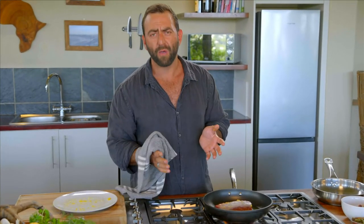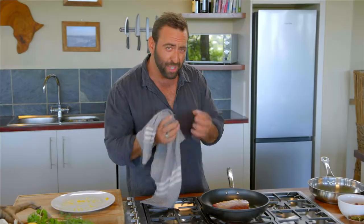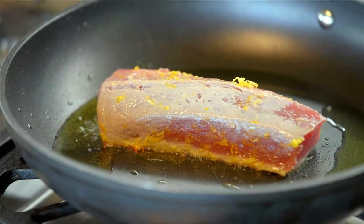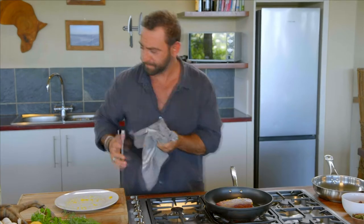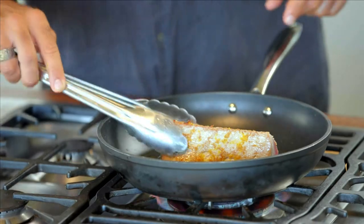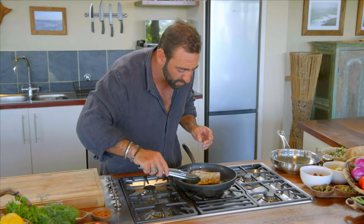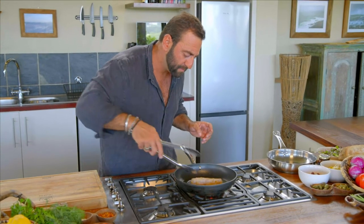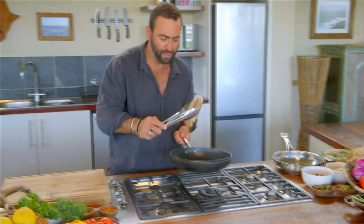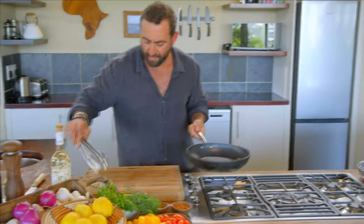Just remember, tuna is like gold of the ocean — you really don't want to overcook this fish. Keep it tender; it should be super pink in the middle. All you're doing is creating a nice thin layer of crispy skin on the outside. As you can see, that lemon and orange zest is really getting stuck onto that skin, and that's exactly what we want, just baking in there.